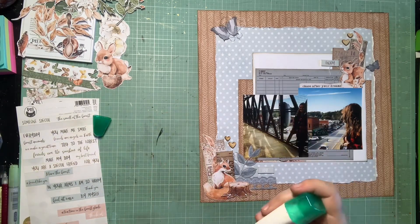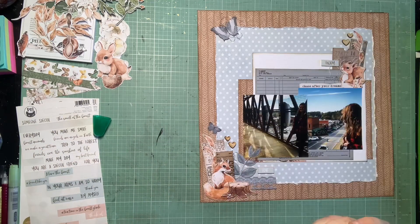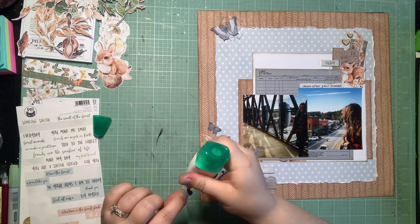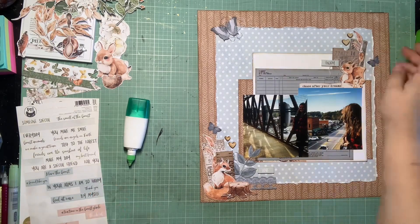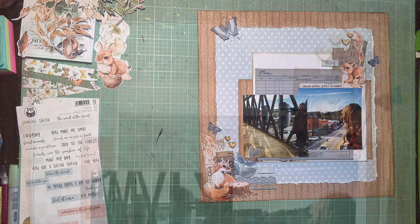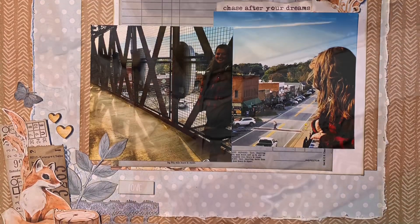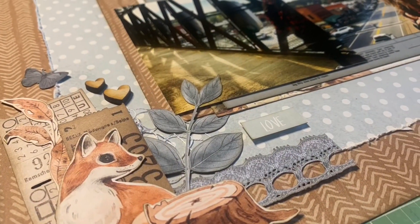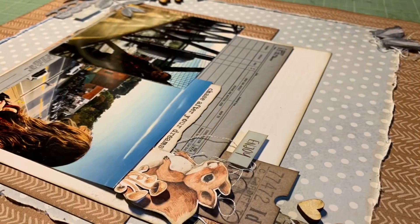I'm just going to glue those down. I was really thinking of doing a title with my wood veneer alphabet and I couldn't think of what word I wanted, but after the fact I decided to do 'home' as my title — you'll see that at the end of the month when I do my layout share. I finished the video by the time I realized I wanted to add that. But here are the close-ups — thank you guys so much for watching and I'll see you in the next one, bye!